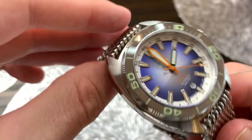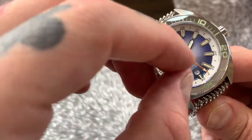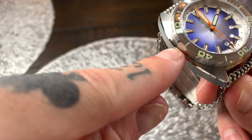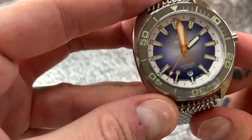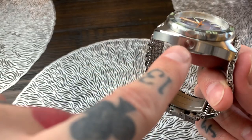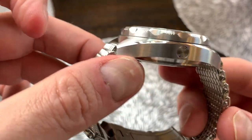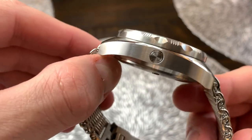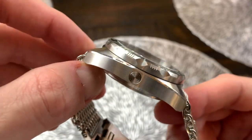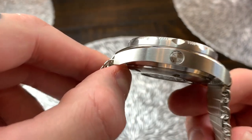So basically what happens is once the watch goes down to greater depths while diving and those molecules build up inside, it automatically pushes against the helium release valve and pops it out, allowing the helium inside the body of the watch to escape. You'll probably never ever see that work. Is it needed on a watch if you're not going to dive to extreme depths? Absolutely not. But does it look really really cool on a watch? Yes — I absolutely love that it's a proper functional helium release valve.